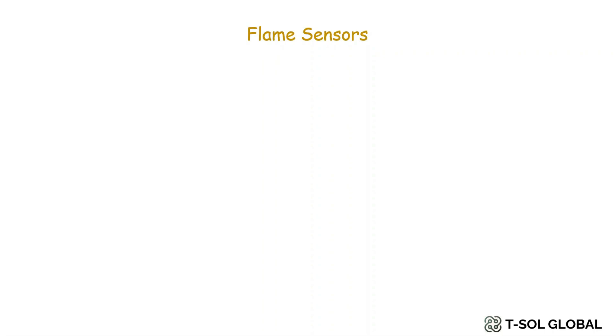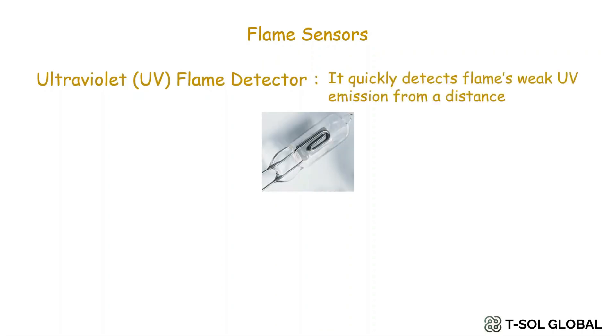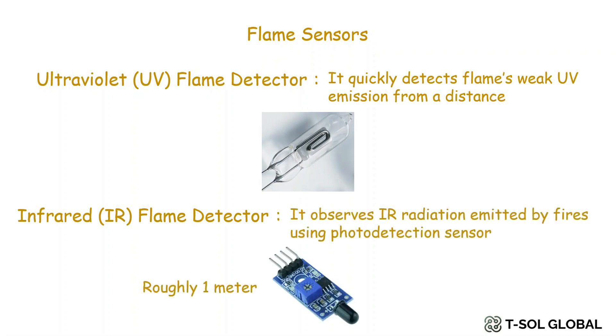Moving into the sensor part, we'll first talk about flame sensors. There are different kinds — for example, there is an ultraviolet flame detector, which quickly detects flames with UV emission from a distance. We also have an infrared or IR flame detector, which can observe radiation emitted by fires using a photo detection sensor at roughly one meter range — we'll mainly use this sensor for our project. There are also UV and IR integrated flame detectors, but these sensors are very costly, so the IR flame detector is cheaper than the other flame sensors.